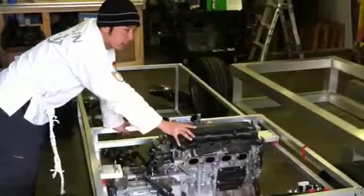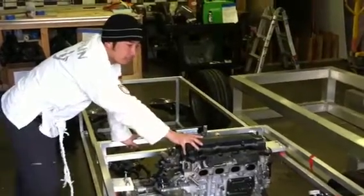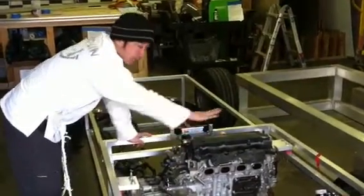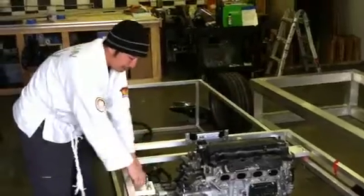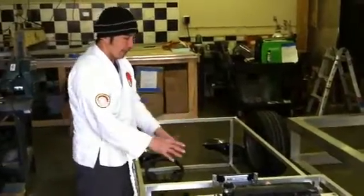As we move forward with the OSE development, we'd like to explore a couple of things — maybe replacing this with two power cubes. It's modular, so it's very easy to take in and out.